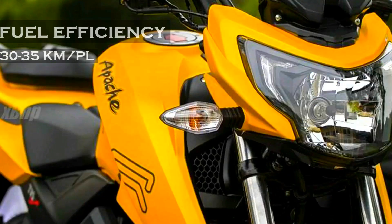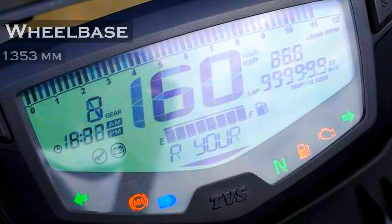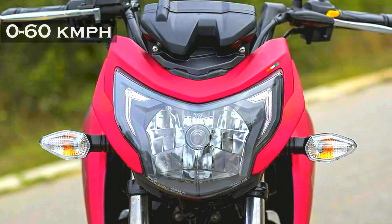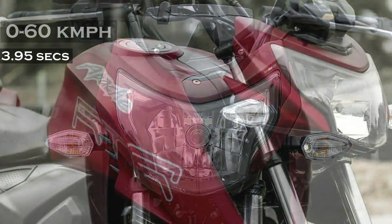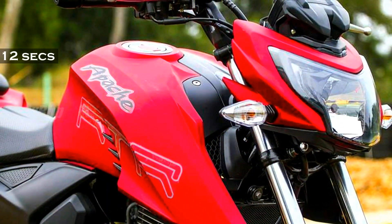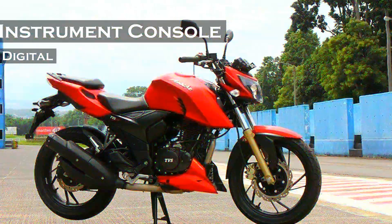The RTR 200 has a top speed of 128 kmph and a wheelbase of 1353mm. The kerb weight of this motorcycle is 148 kg. This beast can go from 0 to 60 kmph in just 3.95 seconds and 0 to 100 in just 12 seconds. It also features a very beautiful digital instrument console.